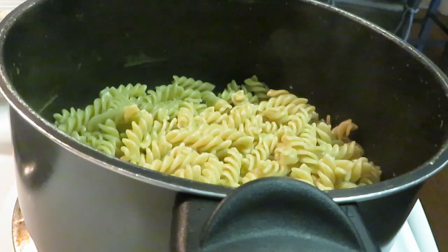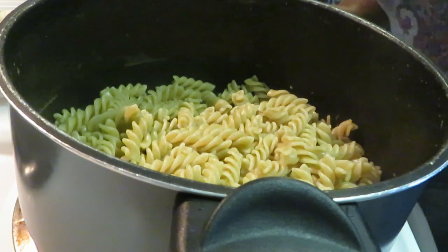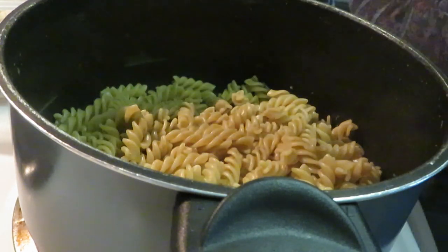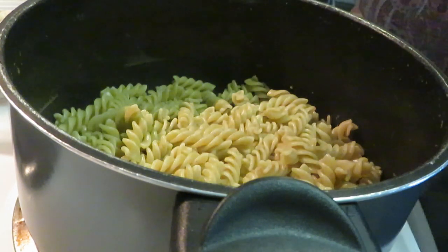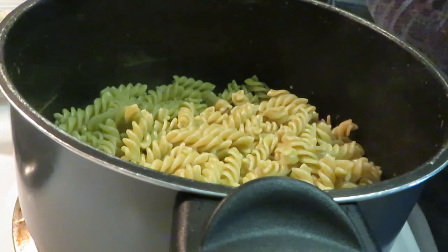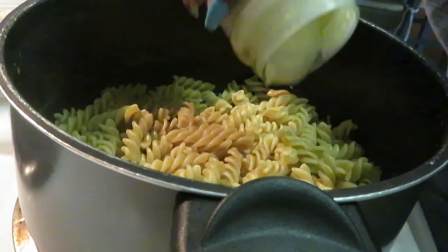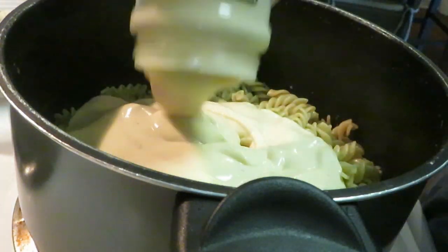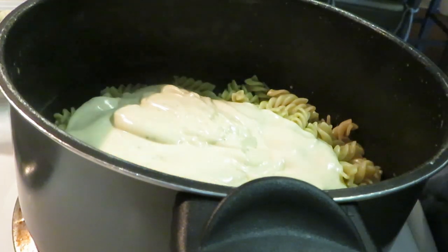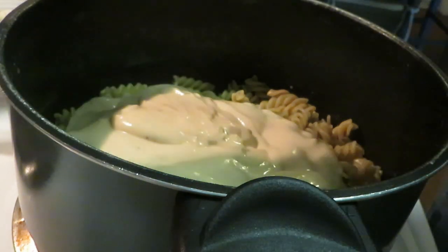Our pasta is all nicely boiled — took about 10 minutes, quick and easy. This is lemon infused noodles, so it's got that lemon pepper flavor built in. This is gonna be delicious. Let's go ahead and add our alfredo — you can use any sauce you want, but I'm using alfredo. Cutting my heat down now.